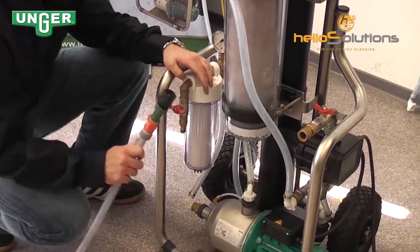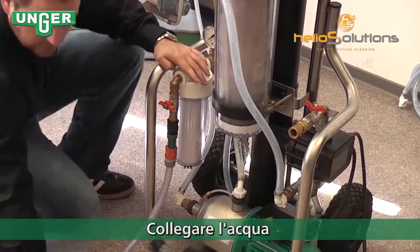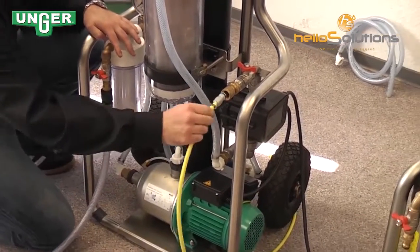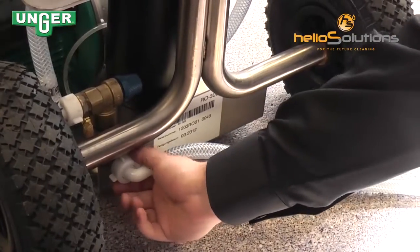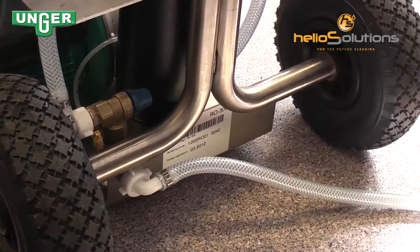This hose comes from your tap water and you're going to connect it right here to the pre-filter. This hose goes from where the clean water comes, direct to your pole — connect that right at the end. This is your concentrate hose; it's already attached, and this is where the concentrate is going to go back out.